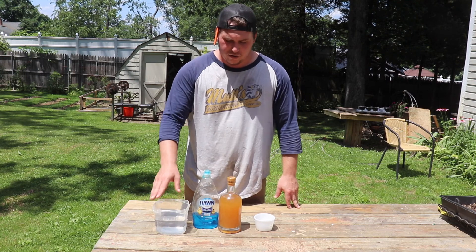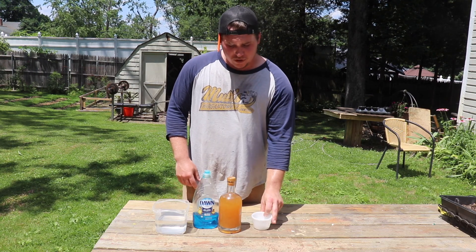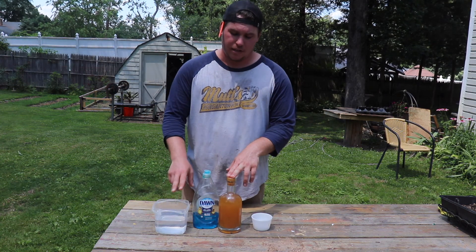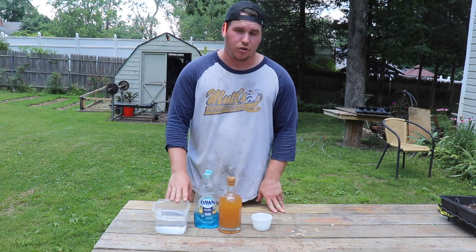So we got our water, we have our dish soap, apple cider vinegar, and about four tablespoons of sugar. The sugar and the apple cider vinegar will attract the wasps.